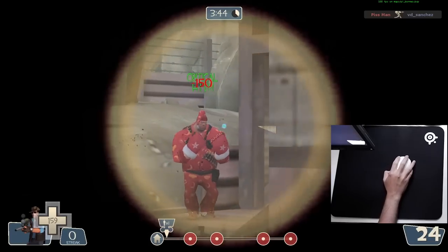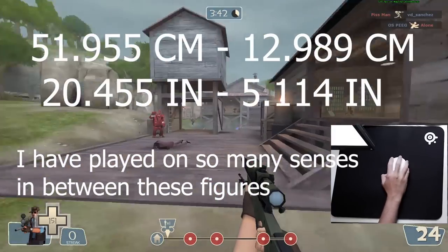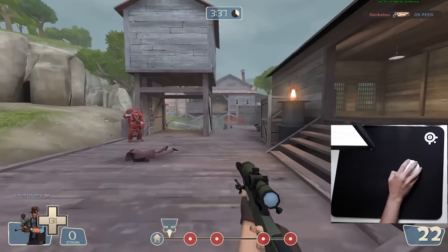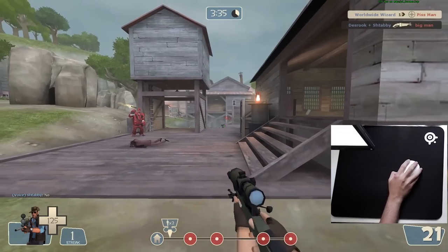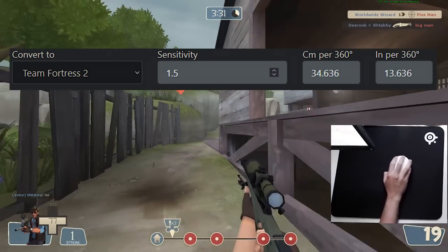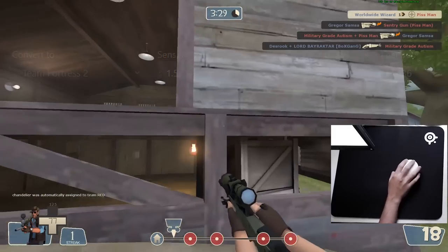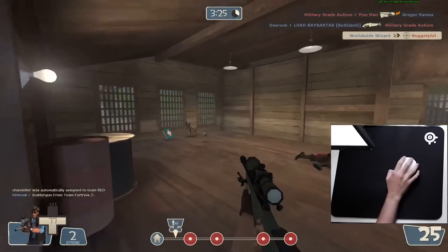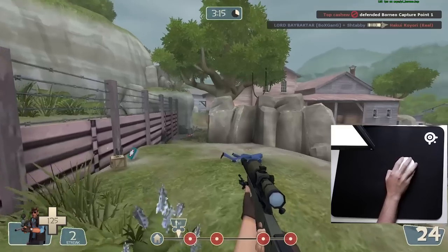I'll put them up on screen. I've gone through so many sensitivities, and I've landed on this as what I like: 800 DPI, 1.5. That's this many things to go across the thing.